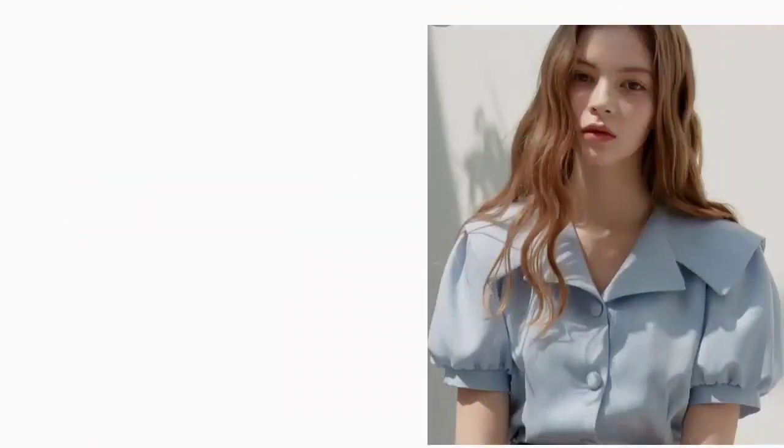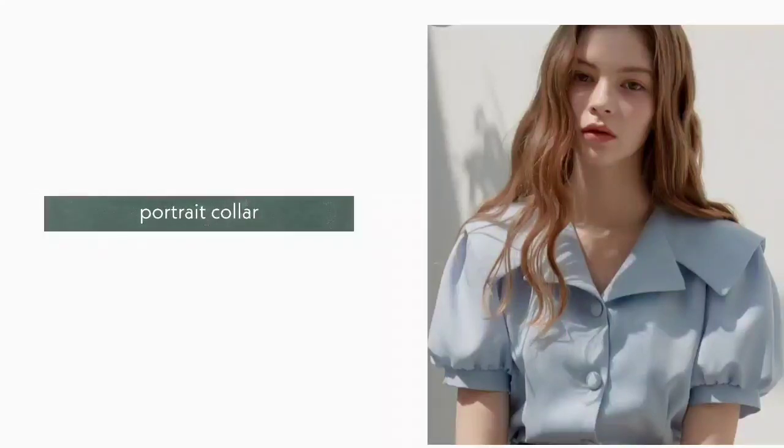17. Portrait Collar. Portrait collar is a large and wide collar. It extends out to the shoulder area.